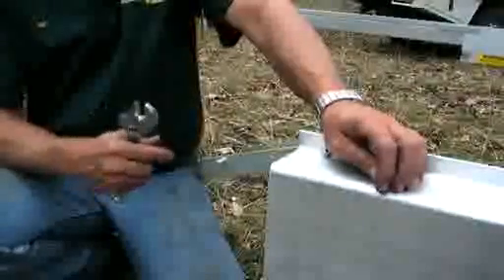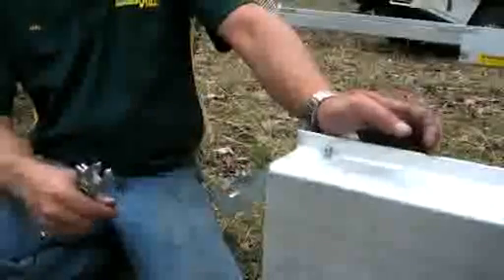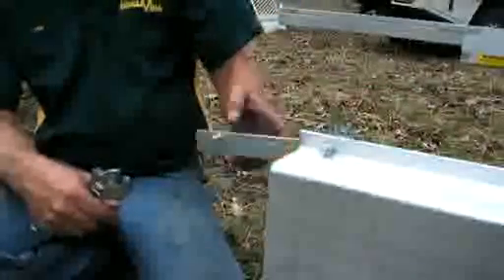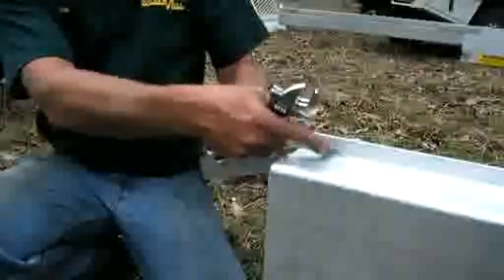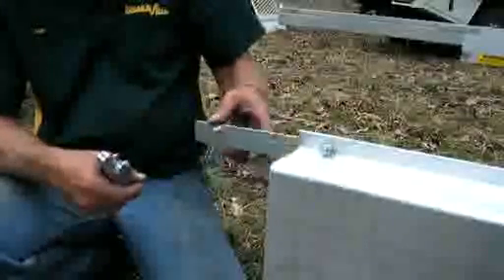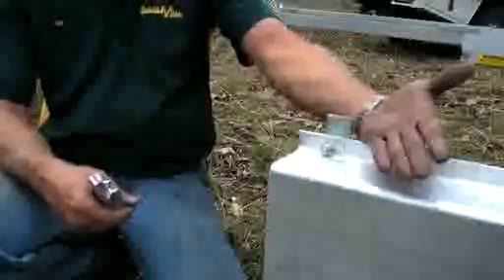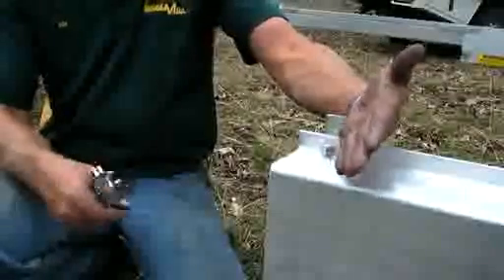If you're only dealing with short logs, you do not need to put your track extensions on. When you're not using the track extension, this stop here — you should never take it off. Always leave it attached to the rail. It simply drops down and becomes your track stop to stop the trolley from rolling off the edge.